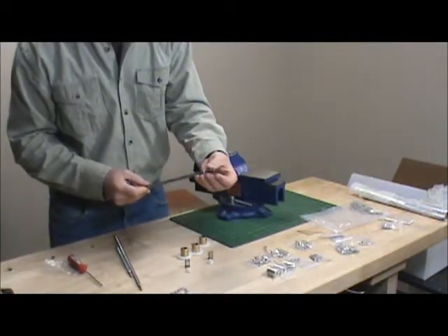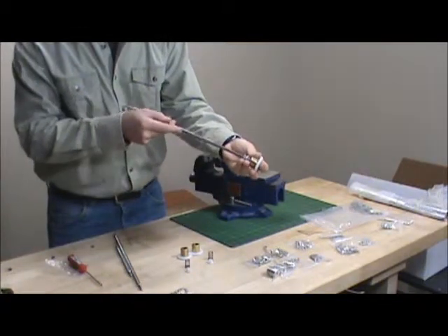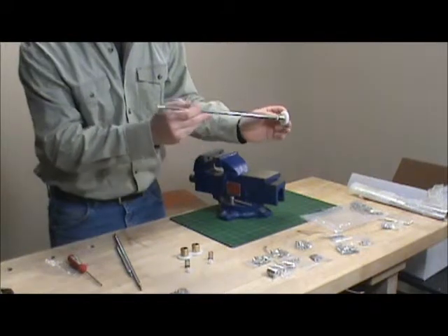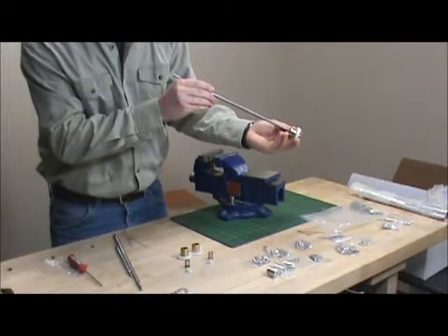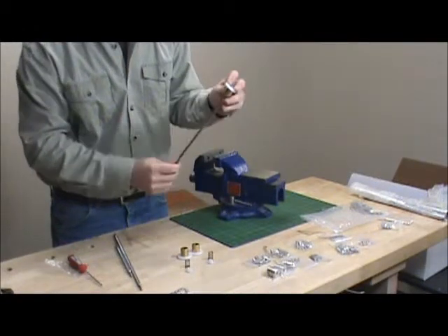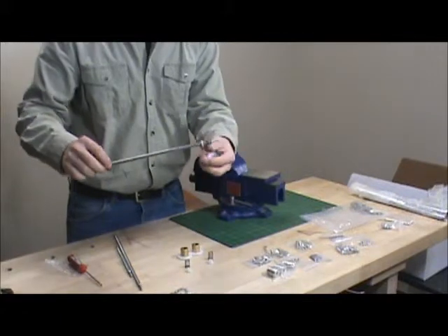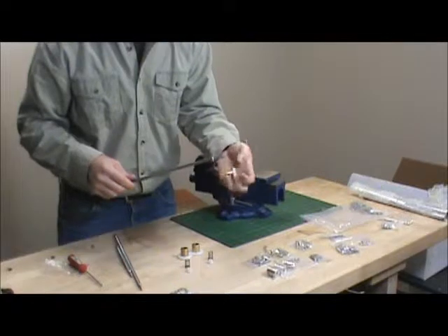Not too much. You're going to insert the spring, and when you put the large Fallon on, you want to line up the flat surfaces on the small Fallon and the brass. Just push it in until you get it about a quarter of an inch in there, and then turn. If you see that the small Fallon starts to back its way out and it hasn't engaged yet, you have to pull this off, pull that back to where it was, and try again.